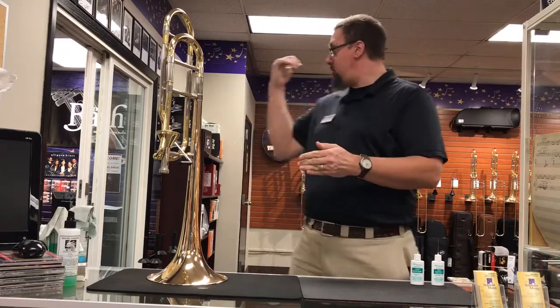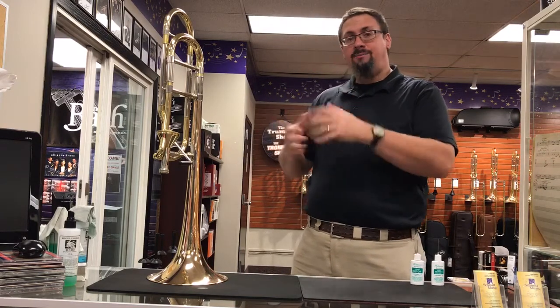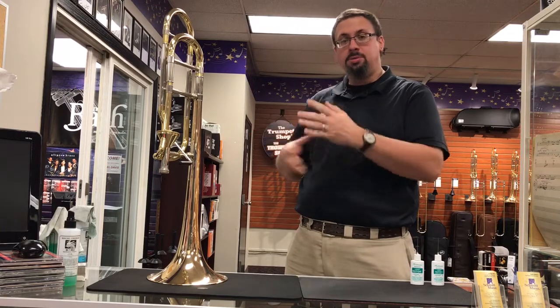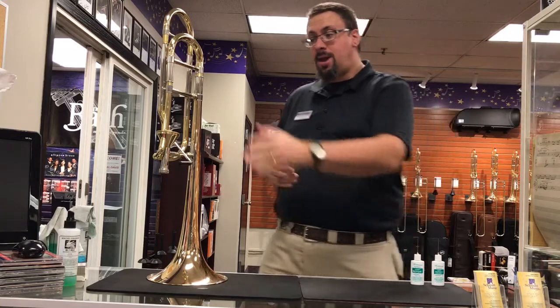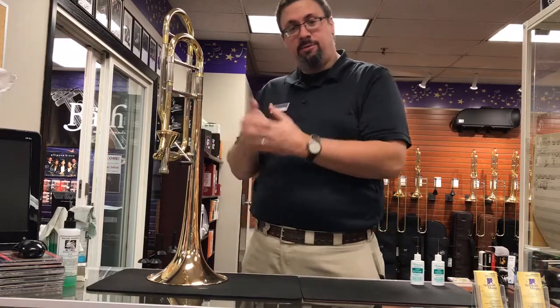Hey everybody, Keith Hilson at the trombone shop at Schmidt Music. Wanted to do another quick maintenance video talking about valves again. Last time I did a maintenance video on rotor valves — how to maintain them, how to get them lubricated up. Today I'm going to take a look at the Thayer or the Axial Flow valve.